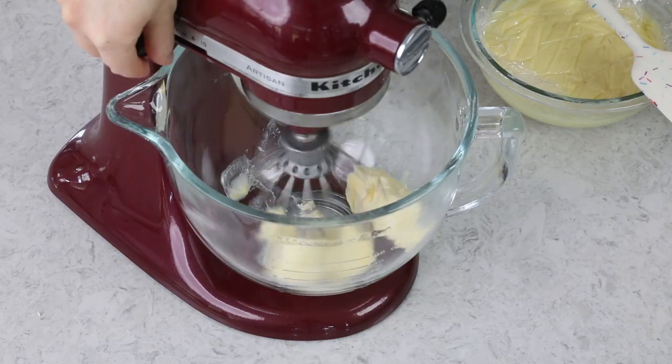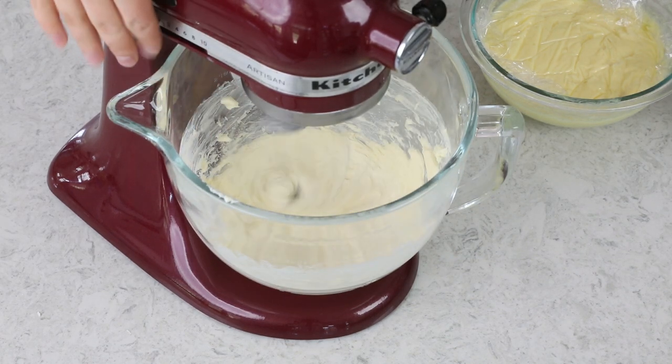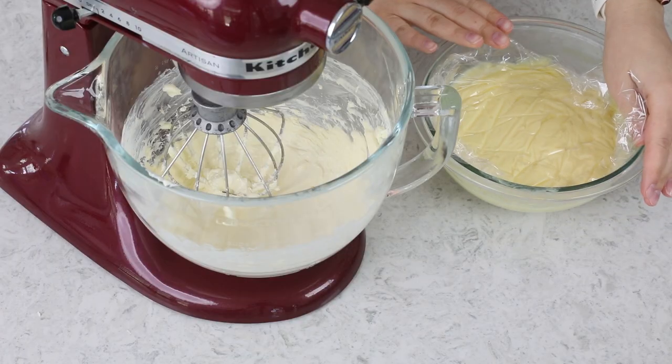It's very important that you beat this butter really, really well until it's light and fluffy. It will have become more pale in color. I usually have to beat mine on medium-high speed for about three to four minutes. Our butter is looking pretty good at this point, so now we can start adding our pastry cream.